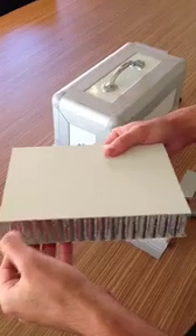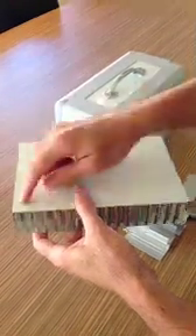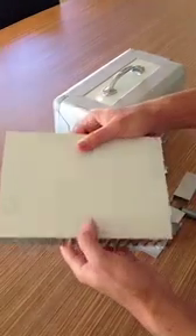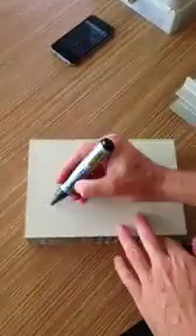So every honeycomb cell in this panel is like a cushion of air, and every perforation in the panel is like the neck of the bottle. In a full 2.4 by 1.2 metre sheet, you've got 20,000 of these tiny little beer bottles, and the effect is that sound waves will contact the panel.